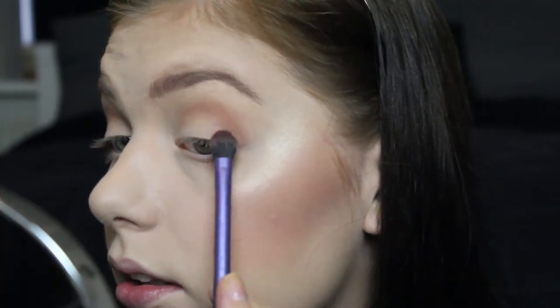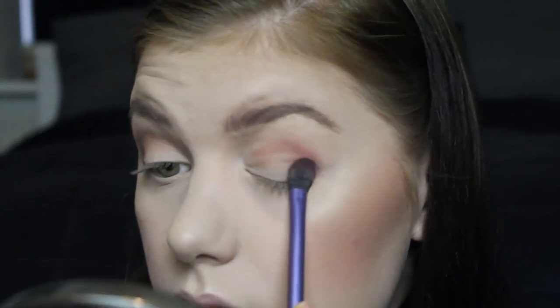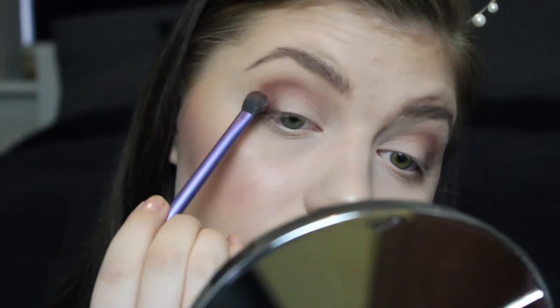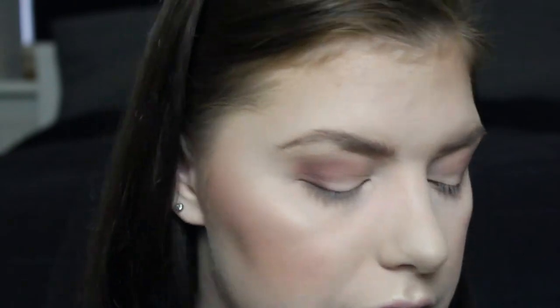Doing the same on the other eye — tap, tap, and pat. Then trying to make both eyes look identical. Going back in with my crease brush with what's left of the salted caramel on it, blending it out a tiny bit. Then going in with the first brush loaded with white chocolate and cleaning up the brow bone area.